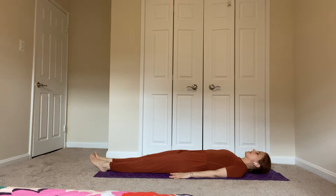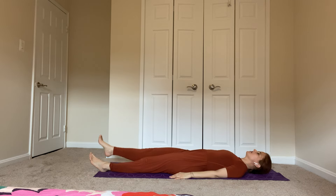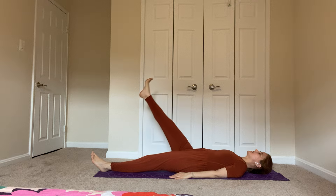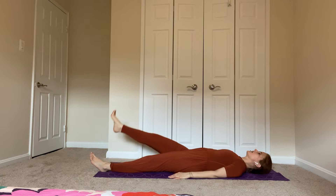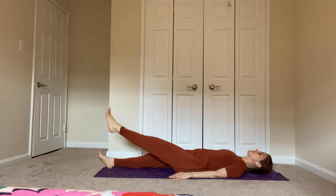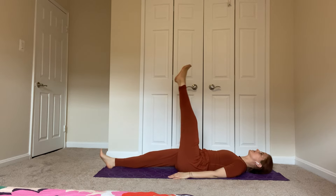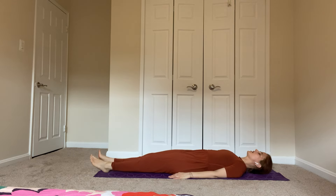Then we're going to do some leg raises. Bring the feet together, hands by your sides. We're going to start with the right leg — you can keep your left leg out straight, or if you'd like a little more support, bend your left knee and place the left foot on the floor. On the inhale, lift that right leg straight up, and exhale, lower it down. Do two more — try to have a nice, smooth, flowing movement as you lift and as you lower, the same pace the whole way. One more, lift and lower. Take a breath. And then the left side — lift the leg and lower. Try to have a nice, smooth, even pace. Lift and lower, and the last one, lift and lower. And rest for a moment.